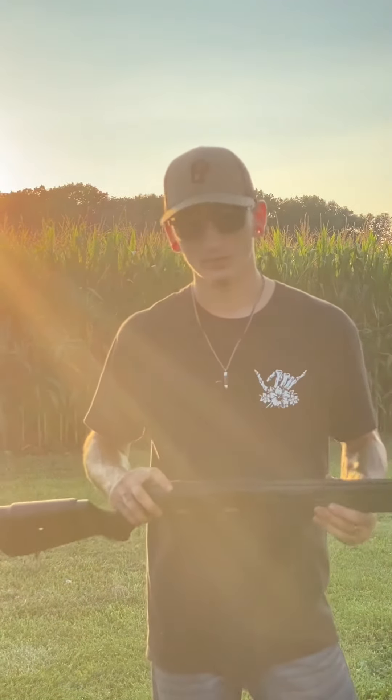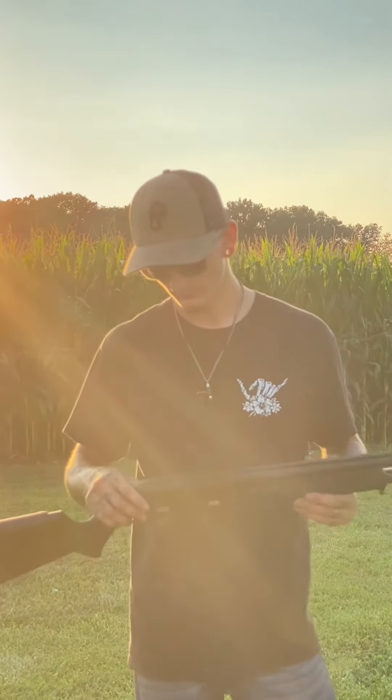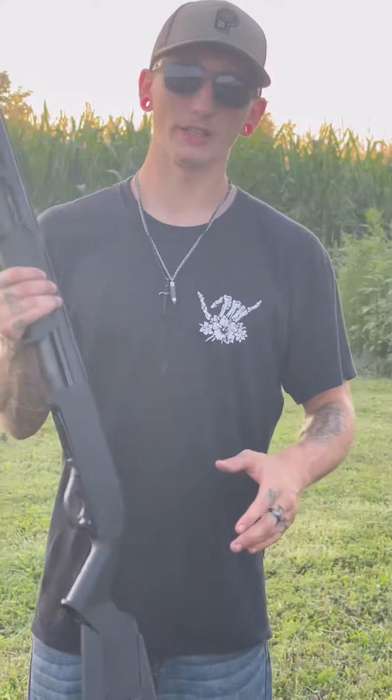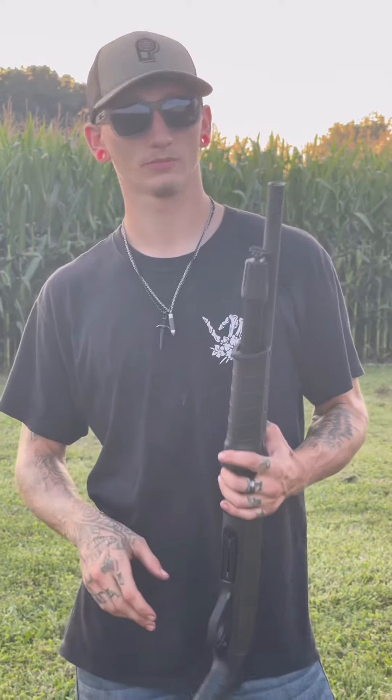It's got a nice picatinny rail that you can add any optic — do your research on compatible options. It also has the option to mount a sling if you would prefer to. They are made in Turkey. MSRP is around 300 bucks or so. You can buy one for a little under, maybe a little over, depending on where you are and what gun shop you go to.